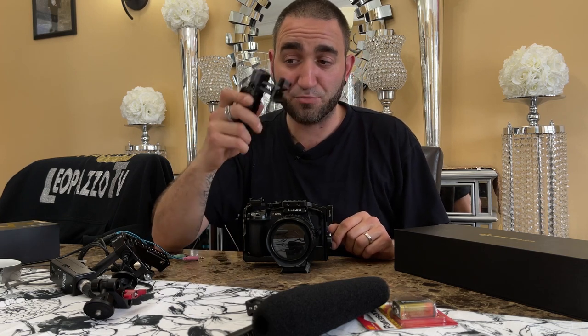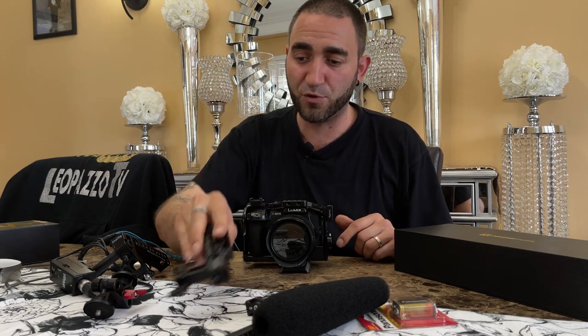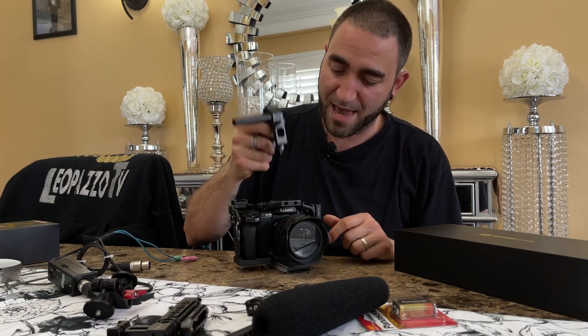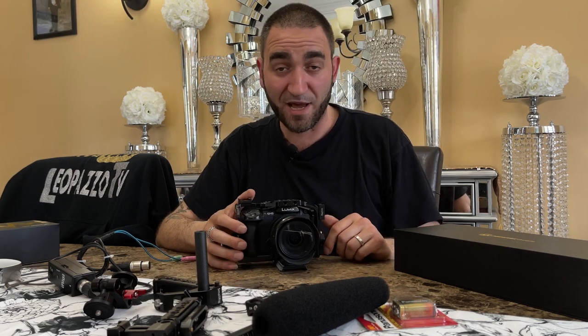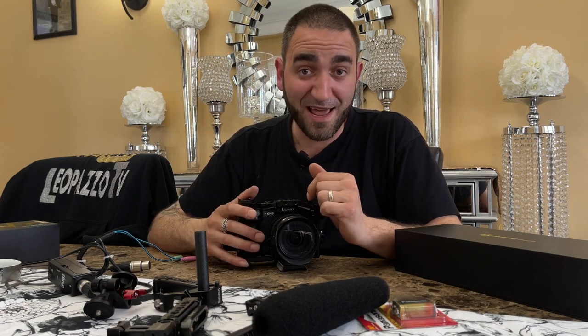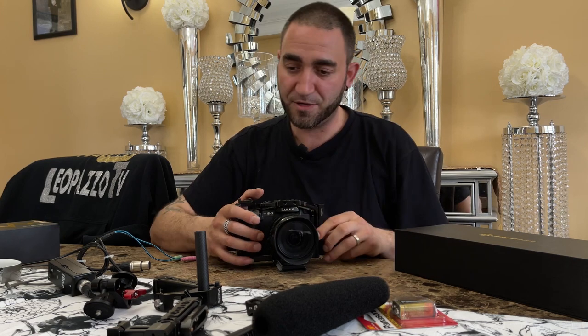With the previous handle, we could have simply mounted the microphone there as well, but we're going with this handle. There's some work to do to get it all set up, so stick with me — I'm going to fast-forward and show you what the finished product looks like.